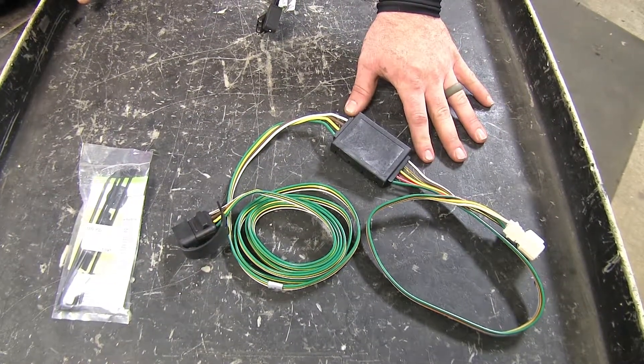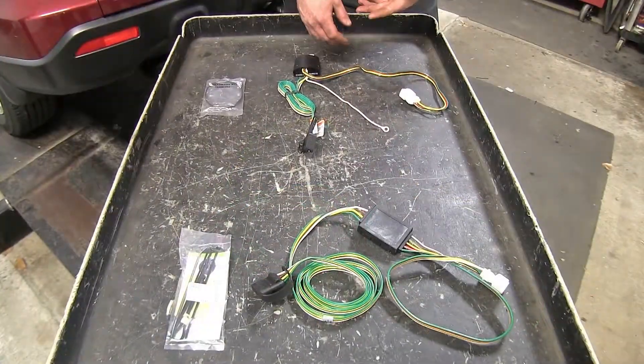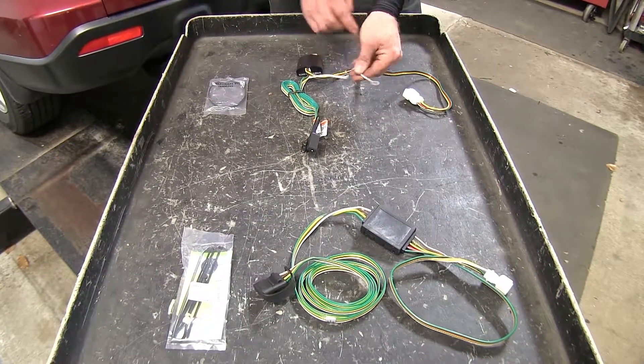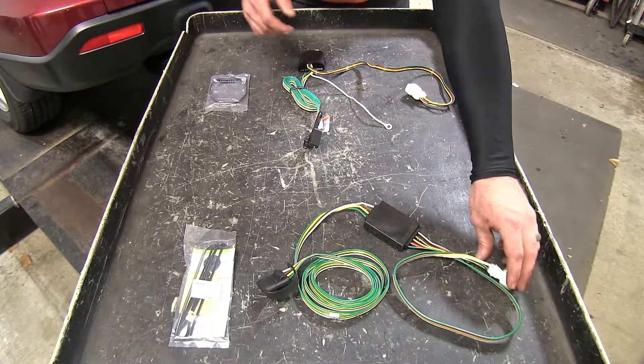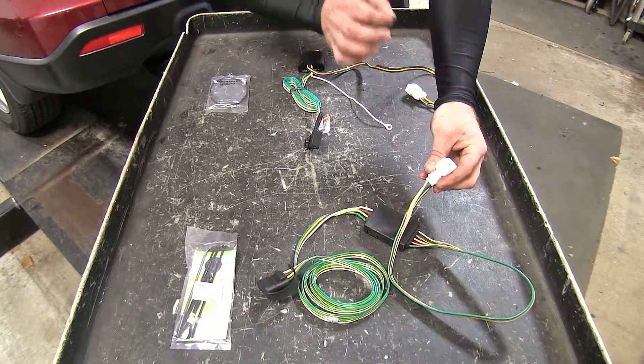Surface mount technology also helps reduce heat output inside the converter box. Another difference is that on the Takoncha there's a white ground wire with a ring terminal at the end for grounding, whereas on the Curt the white wire is inside the connector that goes into the factory harness, so it grounds through the factory ground.